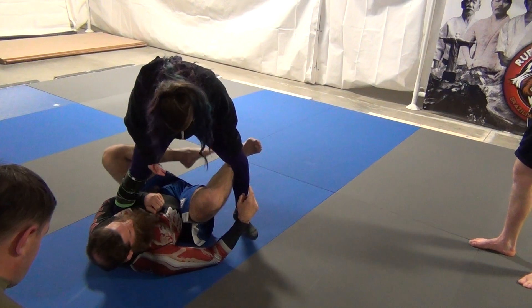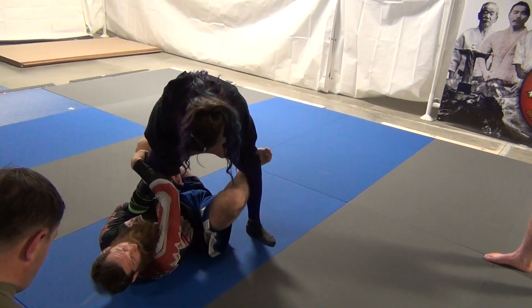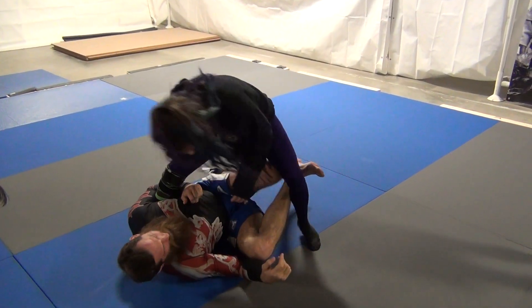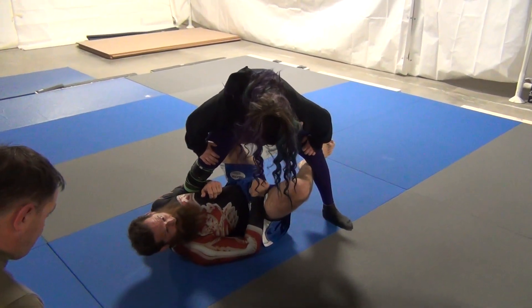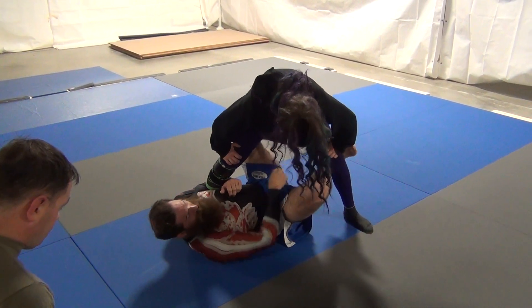So my bottom leg comes here and hooks the knee. My top leg goes inside my foot. Keep your knee to the outside though — don't bring your knee in. So my foot comes in and I have active hooks. I'm not just letting my feet dangle here. My foot is connected to her hip and my other foot is connected to the knee.